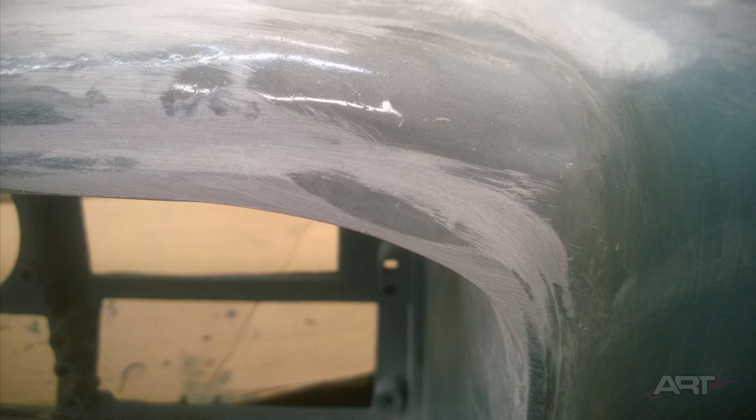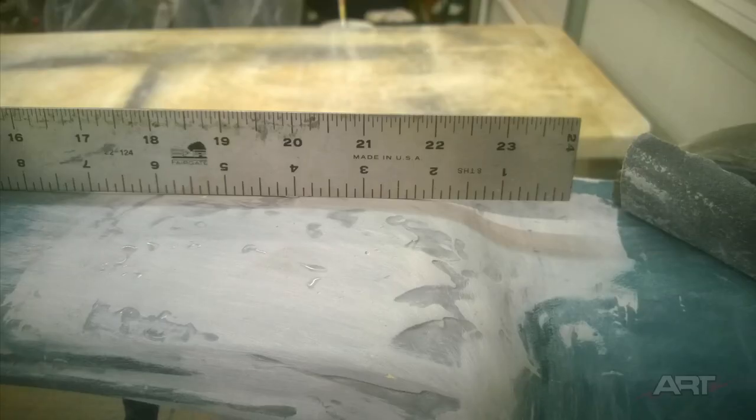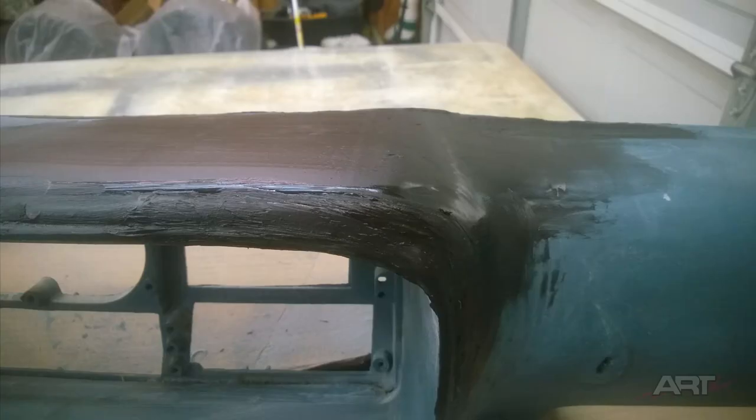Now you can see we're building it up where we've got our basic structure. We just need to resurface and refine this surface, and we're going to use this flexible polyester filler, similar to a flexible type of bondo.